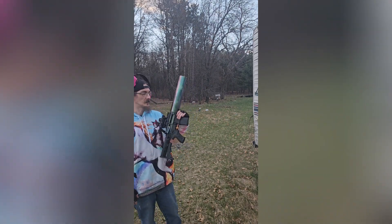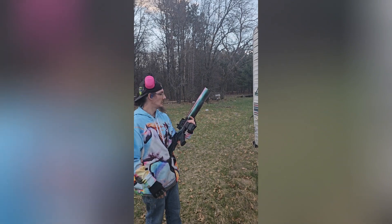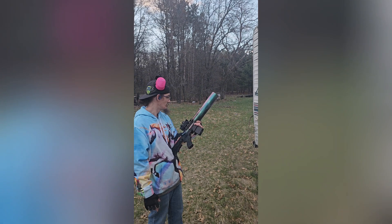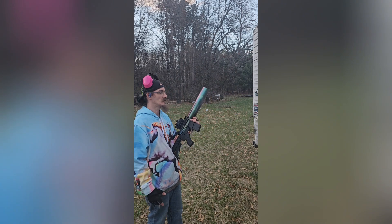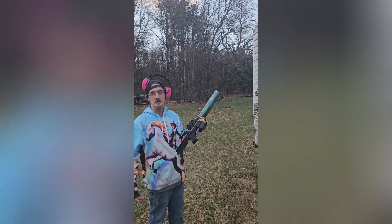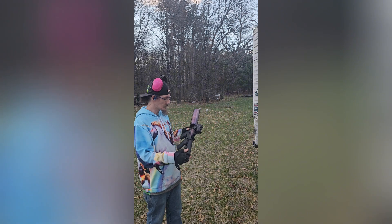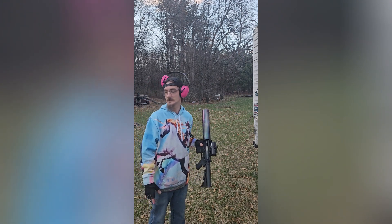The lower is from my Radical Firearms AR, and the upper I believe I got off Gun Broker for about $170 — didn't cost a whole lot at all, plus the mount and the red dot. But you really don't need it. This is for just plinking fun purposes; there's no real practical use for it — but that's what makes it all the more fun.